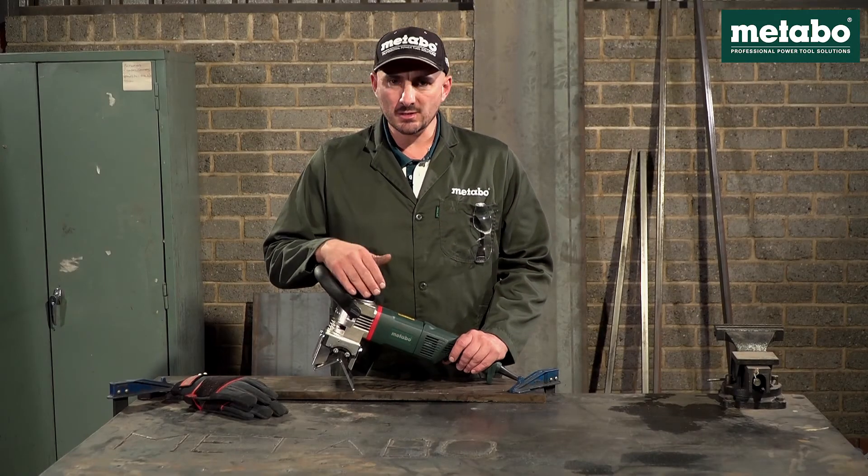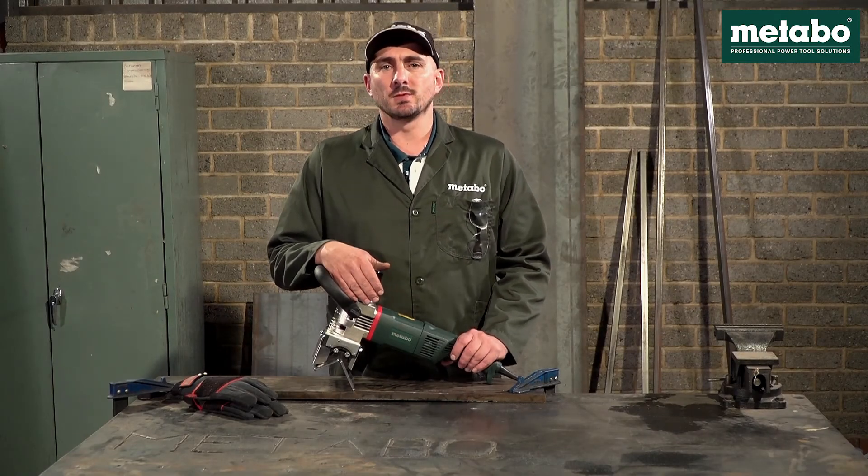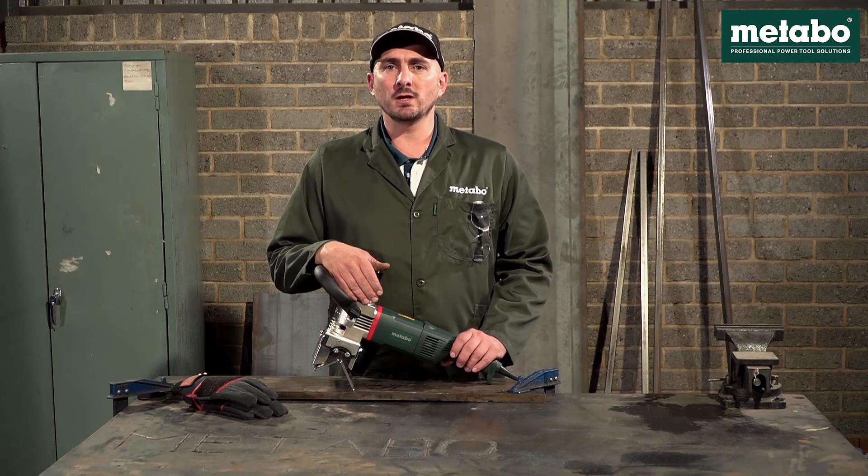If you would like more information on this machine, please contact Metabo South Africa or your nearest Metabo dealer.